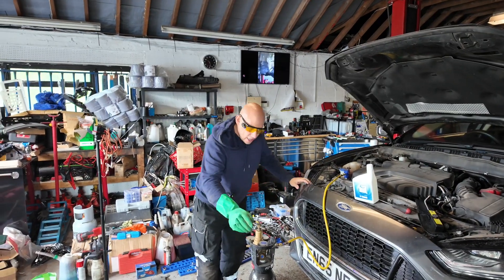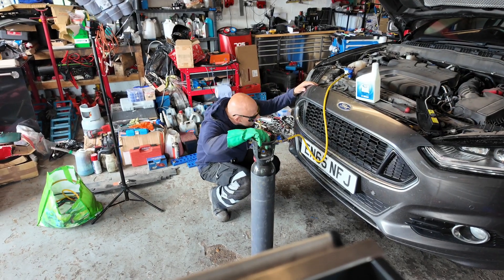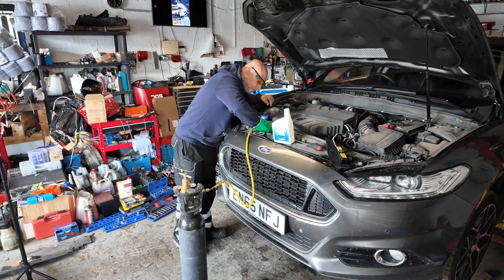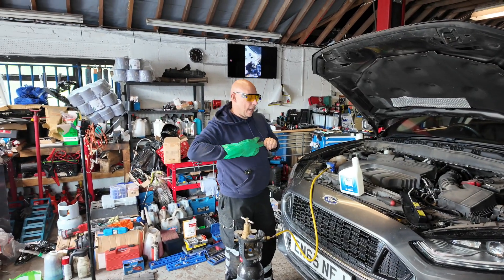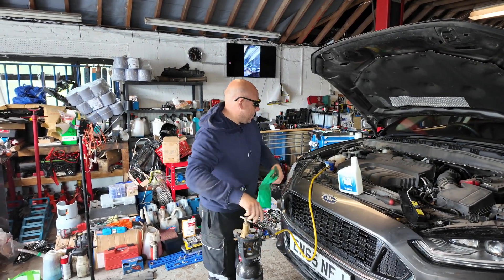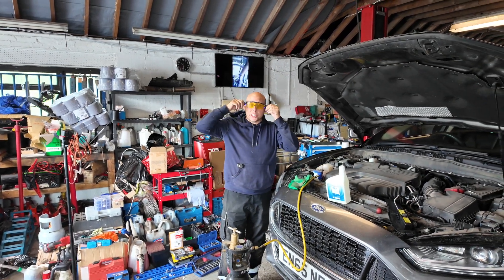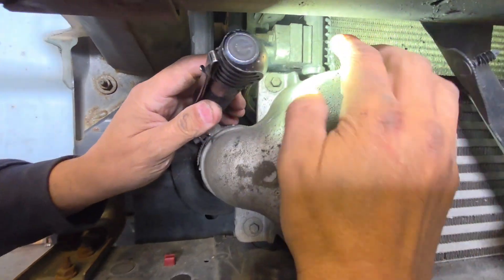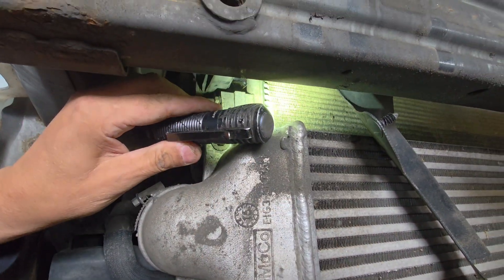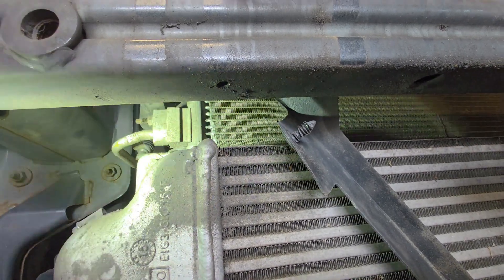These glasses have little ultraviolet lights on the ends. So we can see where it is coming from — yeah, straight away we can see it's coming out of the condenser. So we know that we have unfortunately got to change the condenser. See that — see the holes right there, see it coming out.